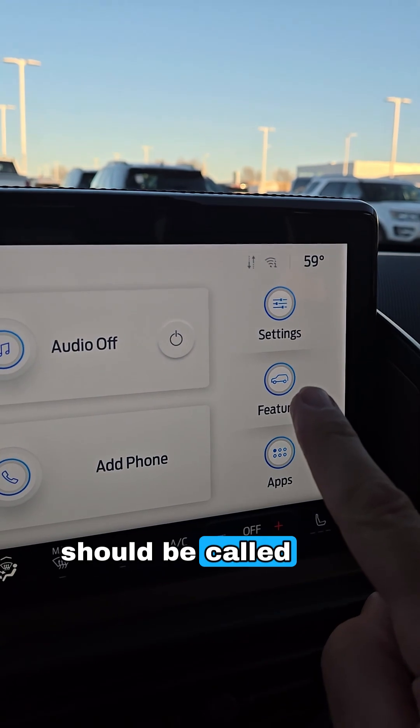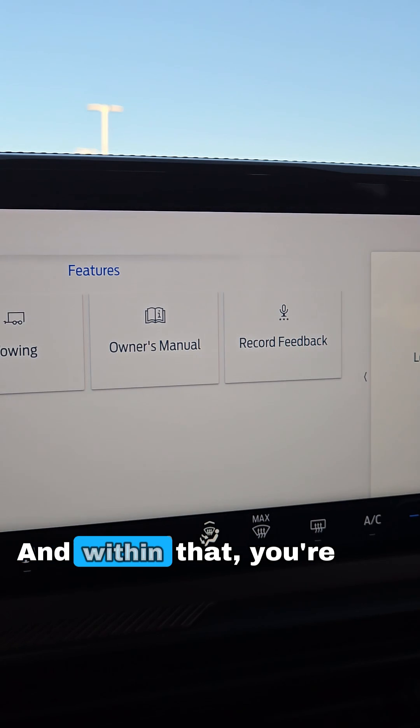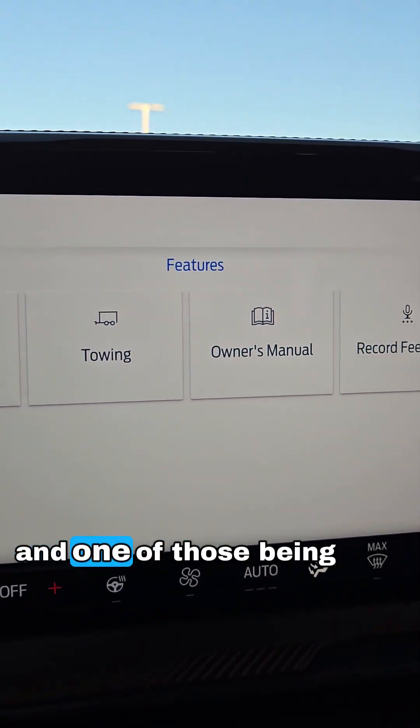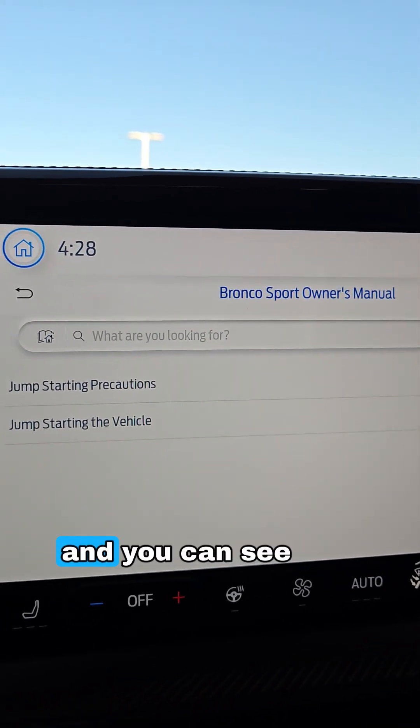Look for something called Features on your infotainment screen and click on it. Within that you're going to see several different things, and one of those being the owner's manual. Press on that and you can see the different options available.